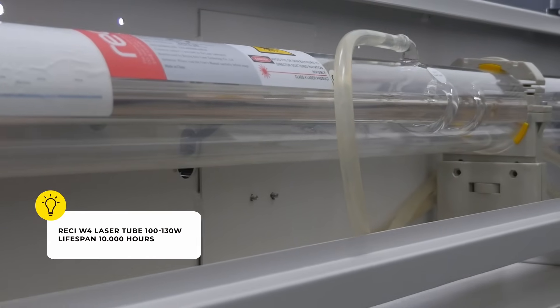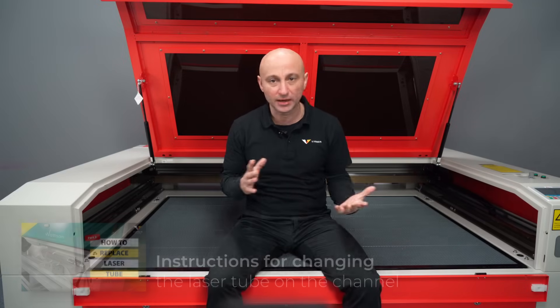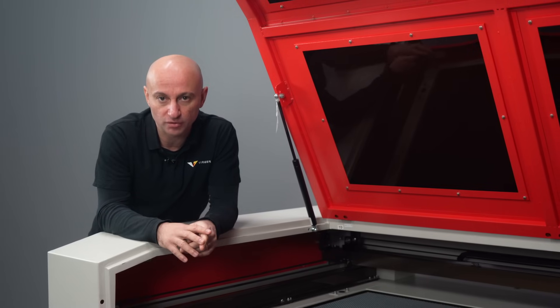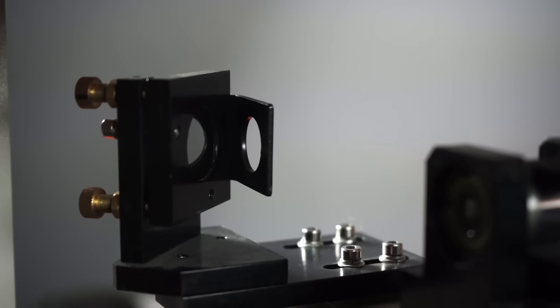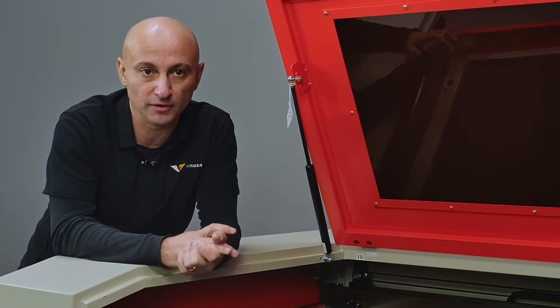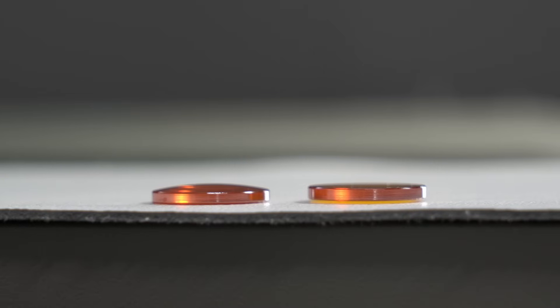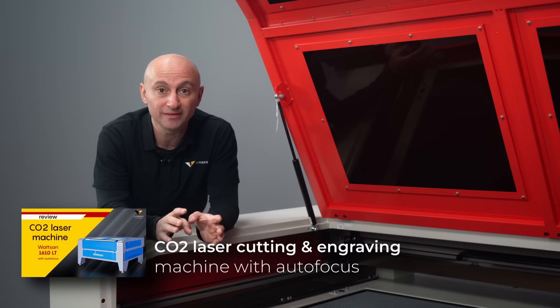This machine comes standard with a RACY W4 100–130 watt laser tube with a life of 10,000 hours — that's more than one year of continuous use, or three and a half years working just eight hours a day. The Watson 1610 LT has convenient adjustable laser tube mounts, very useful when aligning and changing tubes. The mirrors are 25 millimeters in diameter and have handy adjustment screws, though this machine rarely needs adjustments. The nozzle has a truncated reduced diameter for better cutting. The robust air connection and polyurethane hoses can withstand pressures up to eight atmospheres, which is particularly important when cutting wood to remove soot. The machine is equipped with a 50.8 millimeter mid-focus lens as standard, and on request can also be equipped with an autofocus laser head.